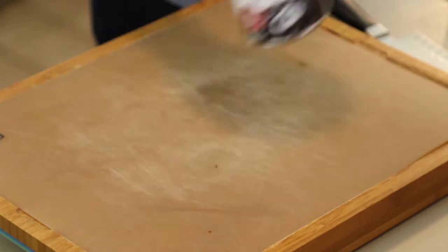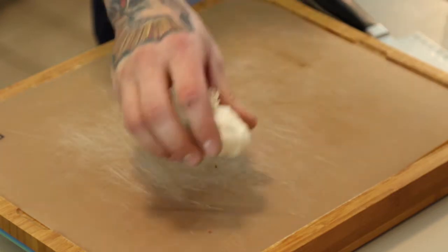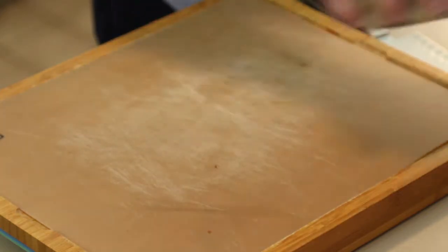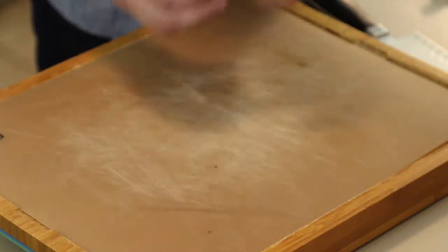Pork roast. Black beans. Garlic. Red onion. Cilantro. Knick-knacks. And my mitts.